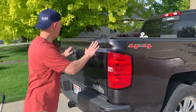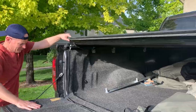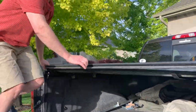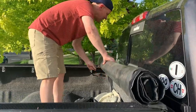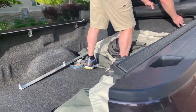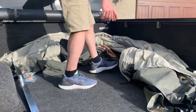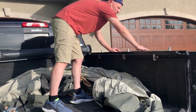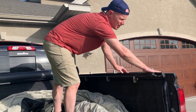Here we go — it's in the back of the truck right now. I'm going to open up the truck and see how long this takes. I'll show you where it is in the back of the truck and how well it fits back here.